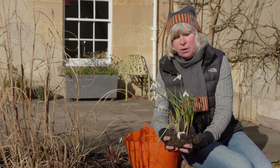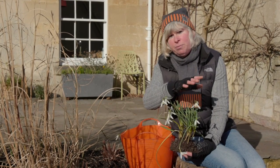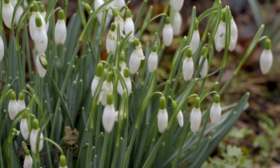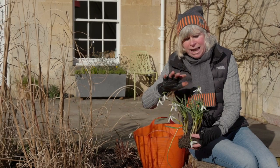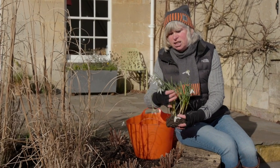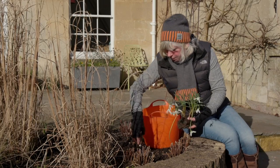I've lifted this clump of elwesii because they're just starting to go over, and I'm going to pop them into this top border of mine. The bottom of my garden is awash with snowdrops, but this top border is sadly bereft, so I'm intending to amend that situation. These are so easy to plant in the green — you can plant them at any time when they're in active growth. I'm planting these as they're just going over, so I've enjoyed the flowers elsewhere and now I'm going to spread them around.